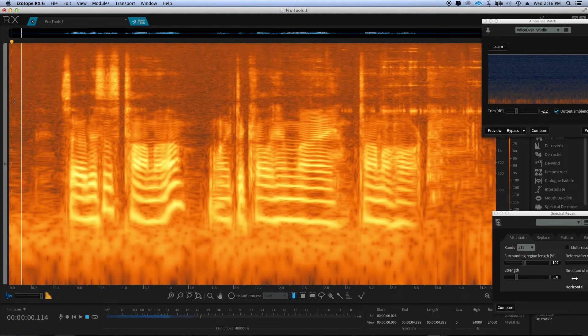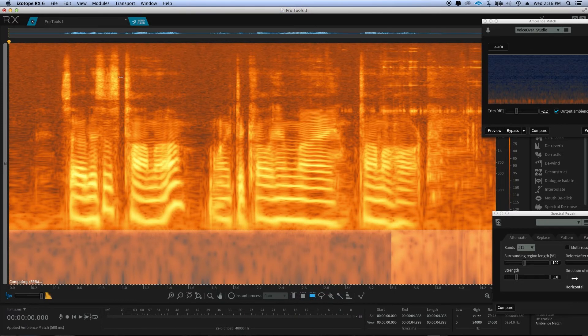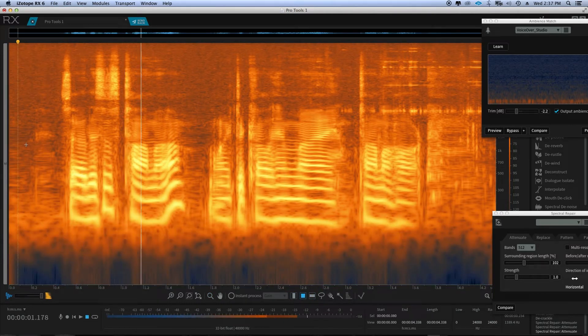Now we'll listen after the de-crackle. [playback: 'So this is Tama. I like to call him my Tomahawk.'] The next thing I usually do is take the low end and either process it with a clean low end or I turn it down.